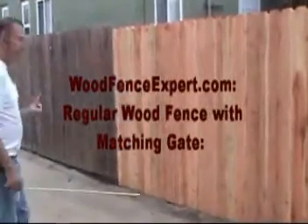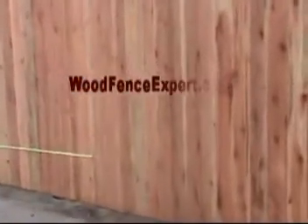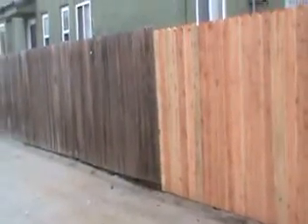Hey, well, this is a little build here. We're just about almost done. This is a new fence that we're just about done with, and it was falling apart really bad. But if you just take a look at the difference here...